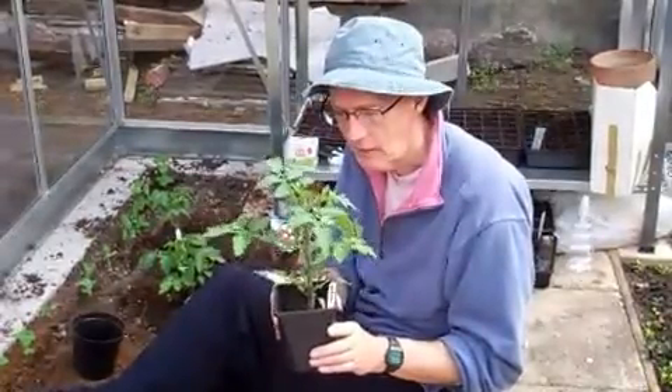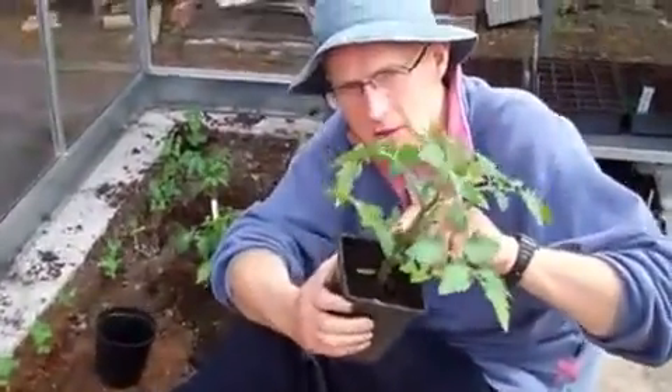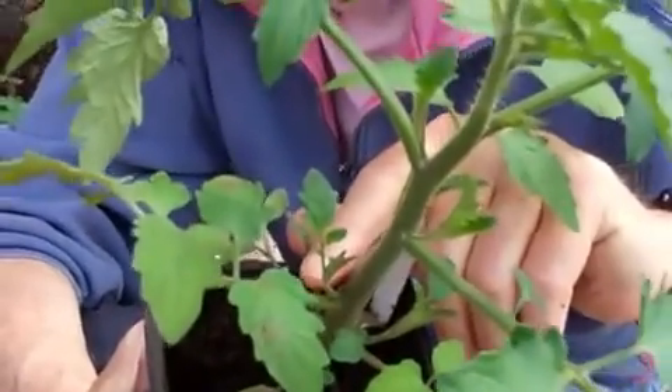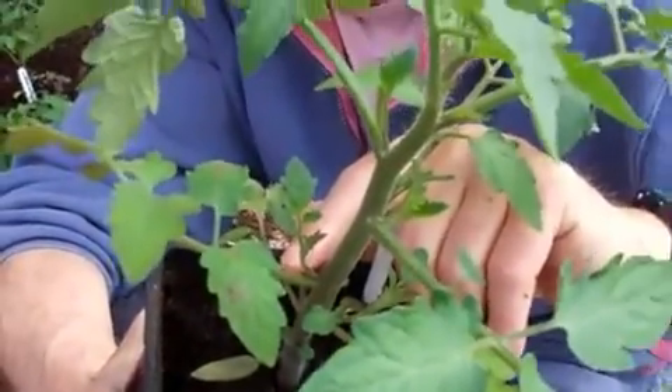Last year had a fantastic crop from Sun Gold. They've all been a bit late this year because it's been so cold, but it's now the right beginning of May and it's not too late - they're coming on fine now. With these little interstitial ones here, we can take those off because we need to remove these side shoots, and we can plant them and they'll become extra tomato plants.